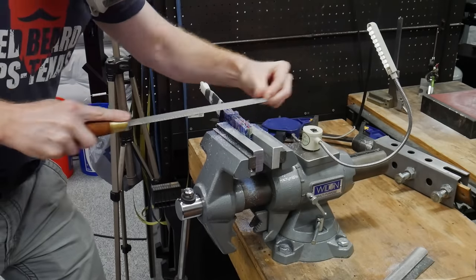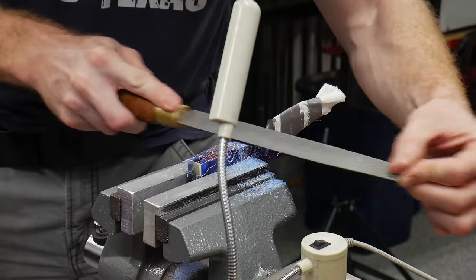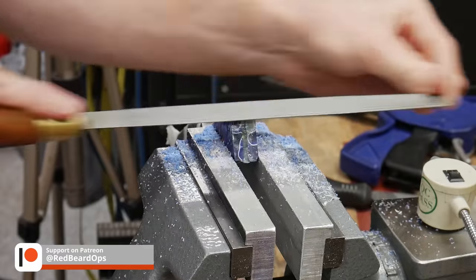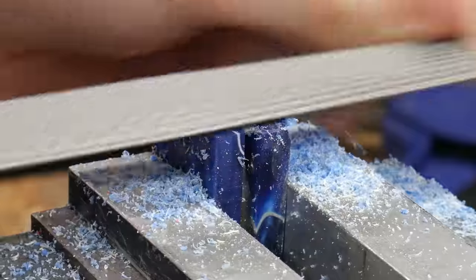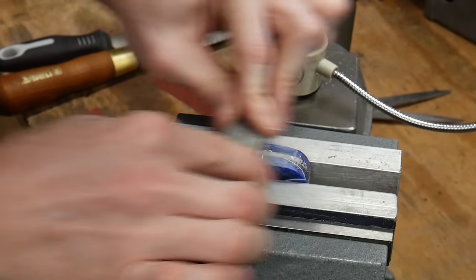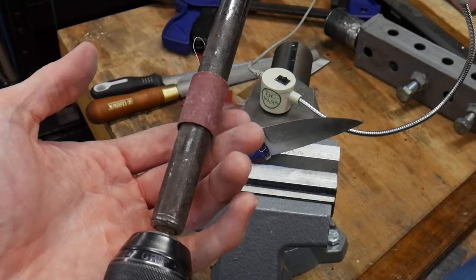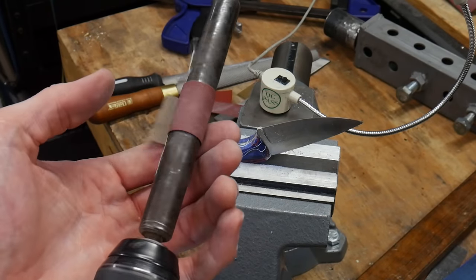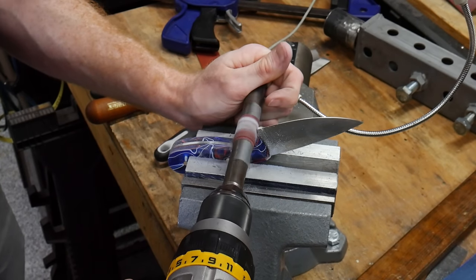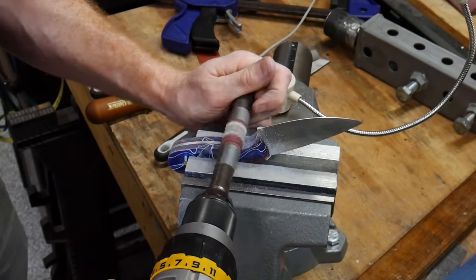If you're getting something out of this tutorial and maybe want to help out the channel, I'll be putting affiliate links to the tools and materials for this build in the video description, and I'll also have a link to my Patreon. Step one with the rasp is to get the bulk of the material removed down to the metal tang. I use the rasp to get close and then finish the last 30 thousandths of an inch or so with my Nicholson files, then use some 120 grit sandpaper wrapped around the sanding bar to remove all the large scratches. To get into the finger choil area, I used a piece of sandpaper wrapped around a metal dowel chucked up in my hand drill.